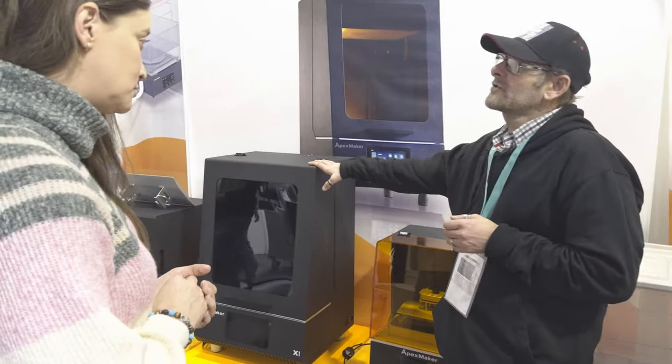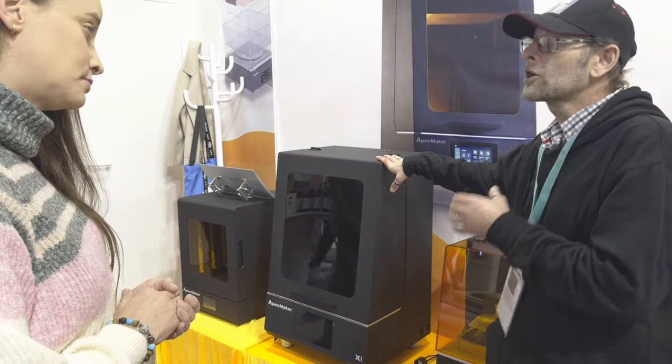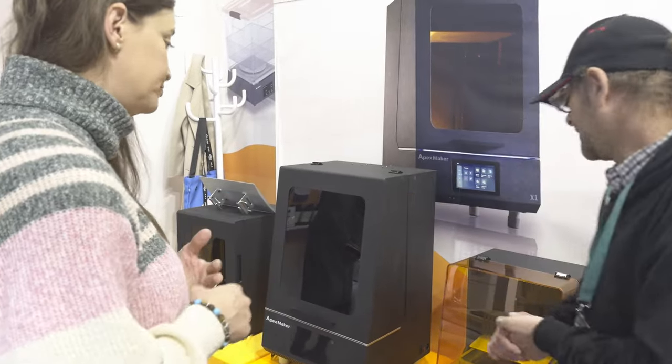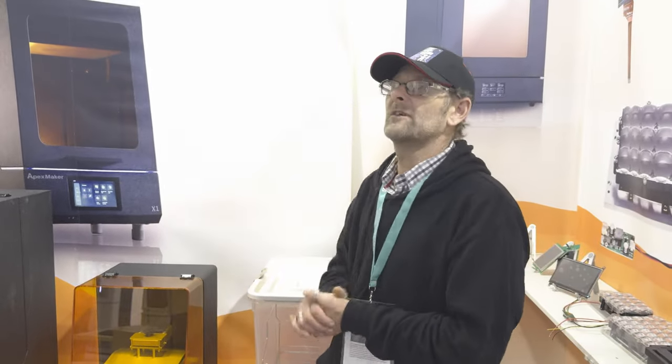This main machine is around the £2000 mark. They will include the taxes, so it will all be shelf-ready. I believe the wash and the cure are around £250 each.